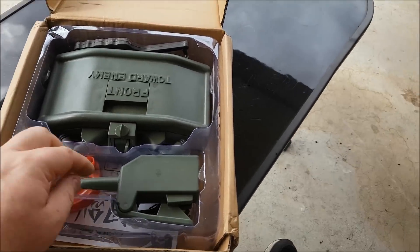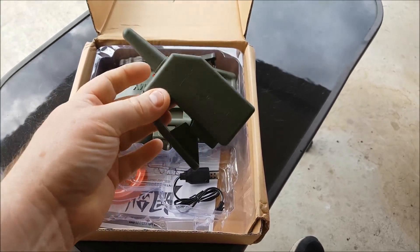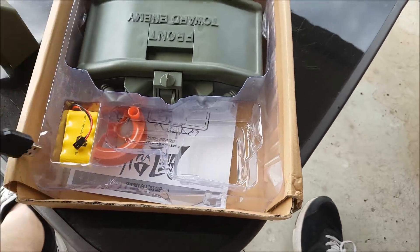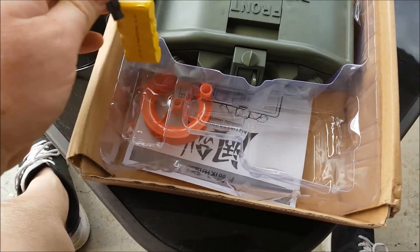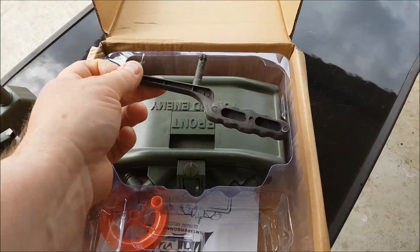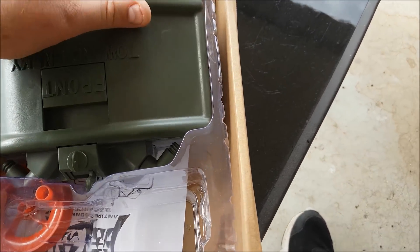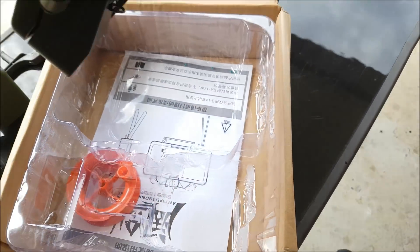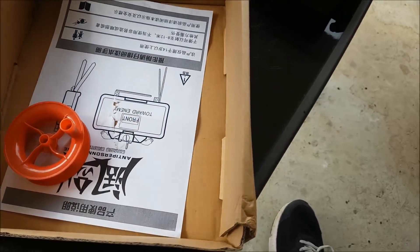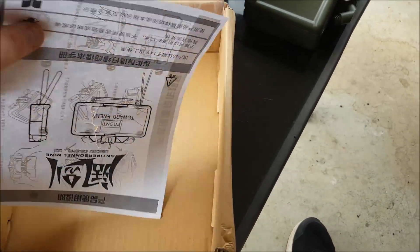So, what you get in the kit is a Clacker remote — that's the term actually given, a Clacker. On the rear ones you get a USB charger for your battery. You get your battery itself. There's a handle for running your tripwire. The mine itself. And then underneath your packaging you've got a reel of tripline and an instruction manual.